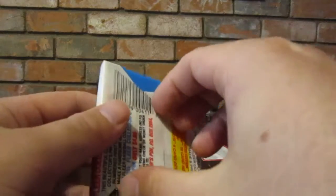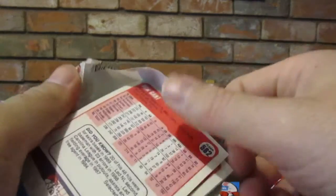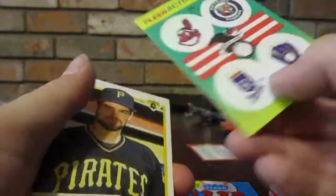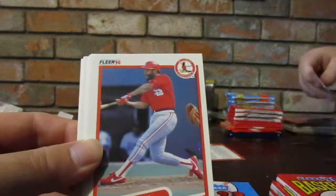Fleer 1990 - got nine packs left. Actually getting through these pretty quick. Fleer baseball - oh we've already got that. Jeff King. Bill Swift - we knew a Jeff King in high school.